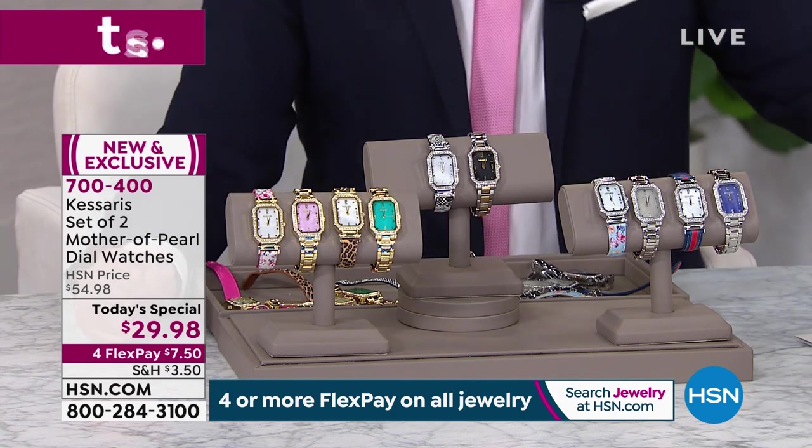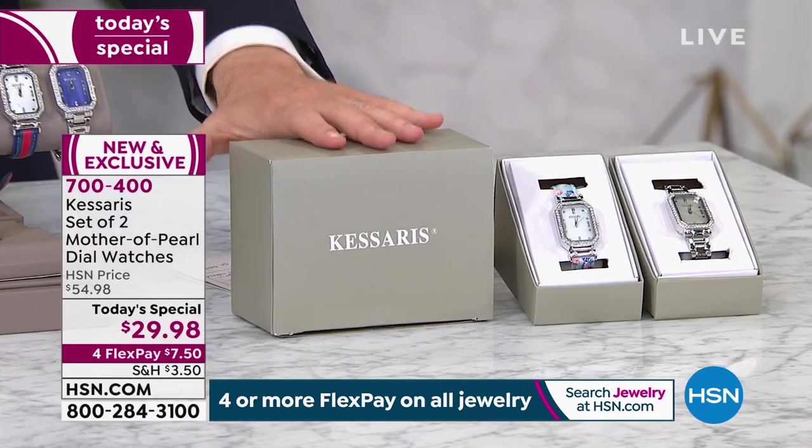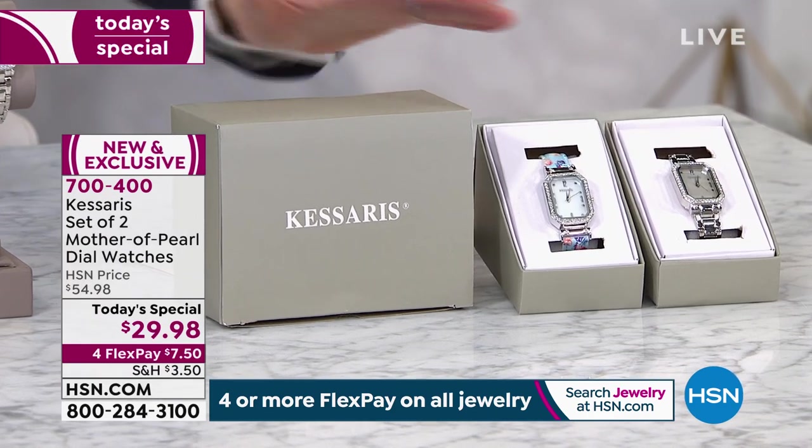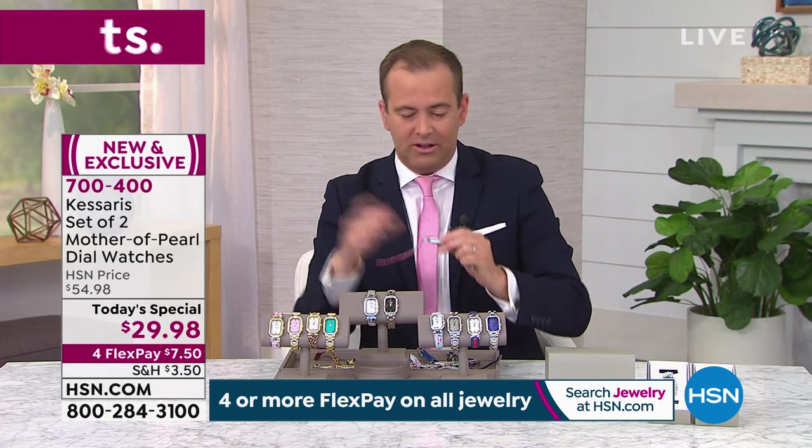Both watches come individually boxed, so you can keep one and gift one — one's for you, one's for Mother's Day. They come in a bigger outer box with each watch individually boxed inside. The icing on the cake is that these include 10-year warranties, which gives you some idea of the quality.